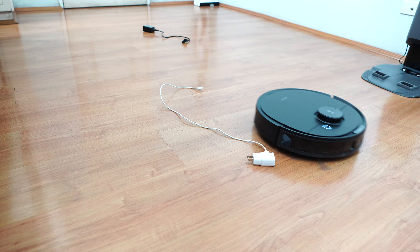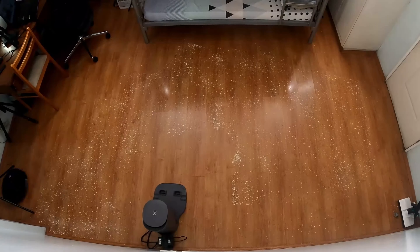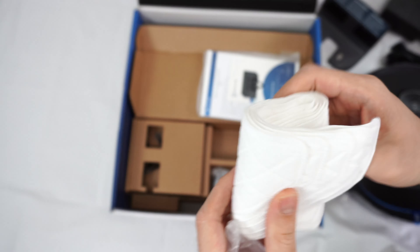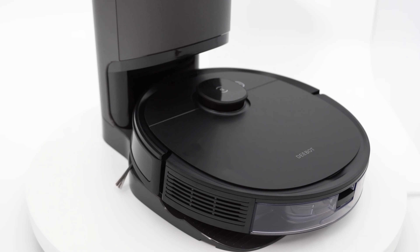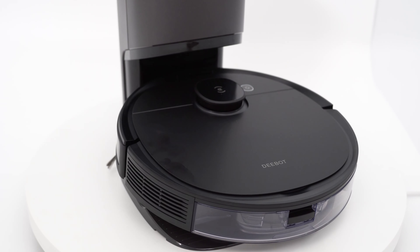I put both robots through my usual series of tests, not just with obstacle avoidance but also other aspects like navigation, cleaning performance, and more. I mentioned in my previous review that the N8 Pro was Ecovacs' flagship, but I was wrong. The N8 Pro is actually a budget alternative to the T8 series.